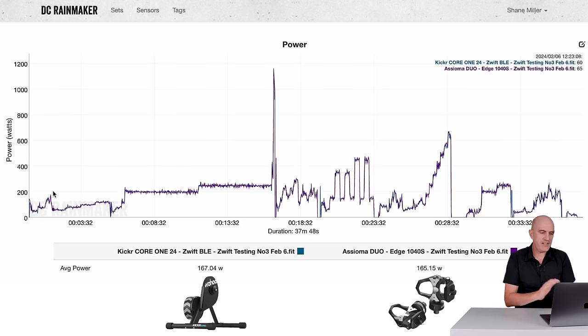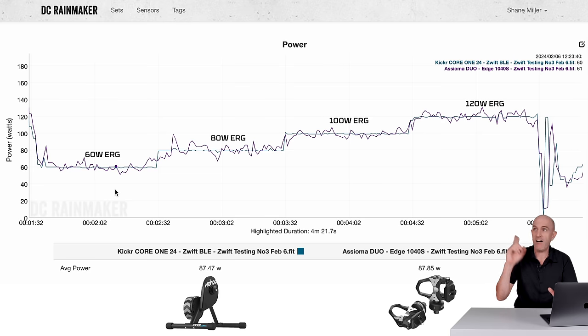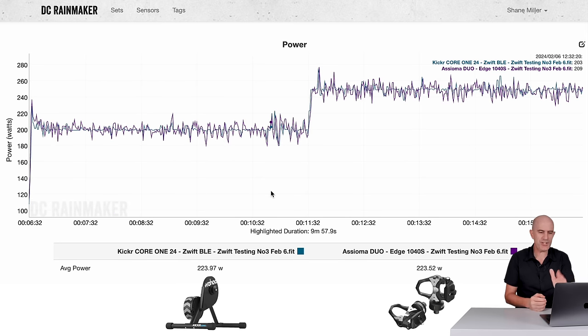What we've got on screen here is the Wahoo Kicker Core 24 from Zwift BLE recording up against the trusted Asioma Duos — the Llama Lab test. Overall: 167 vs 165, very, very close. Diving into a new section of the Llama Lab test, I call these the lower erg zone tests, where I'm now testing trainers and their ability to hold 60, 80, 100, and 120 watts erg. Previously all my testing has been 200, 300, and 400 watts FTP+ for elite cyclists, but the market's much wider than that now. The answer for this is pretty good — things are holding quite well and resistance changes are taking place nice and quickly. On to steady state, checking for thermal drift or offsets: 223 vs 223 — doesn't get any closer than that.